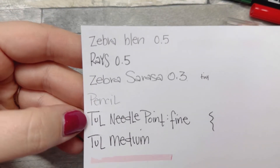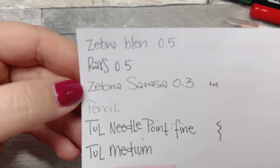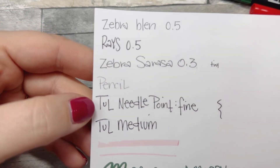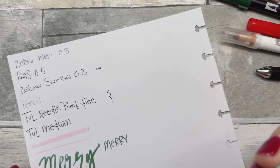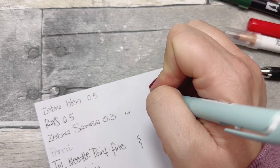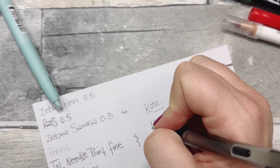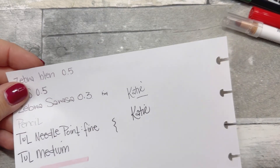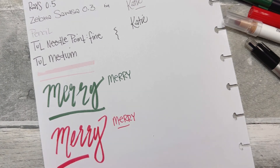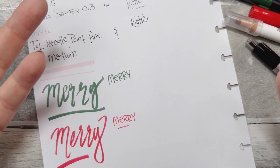Looking at all the pens together — the Toul and the Rays are definitely the blackest. The Zebra is a little lighter but didn't smudge as much. The Toul is also a really nice-looking pen. And I also love the Blen — it's just so smooth, it works really nicely. Anyway, thank you guys so much for watching! I hope you're having a great week and planning your best life. As always, I appreciate your support. Give this a thumbs up if you enjoyed it, subscribe if you haven't already, and I'll see you next time — bye guys!